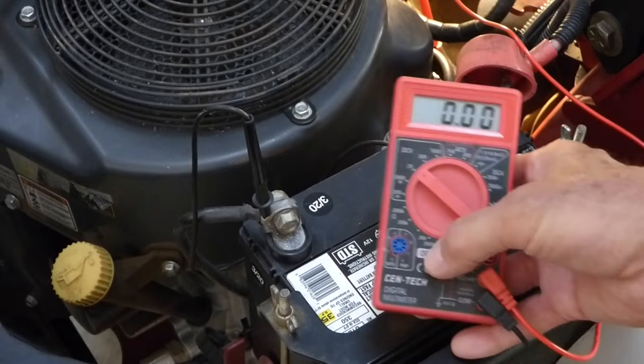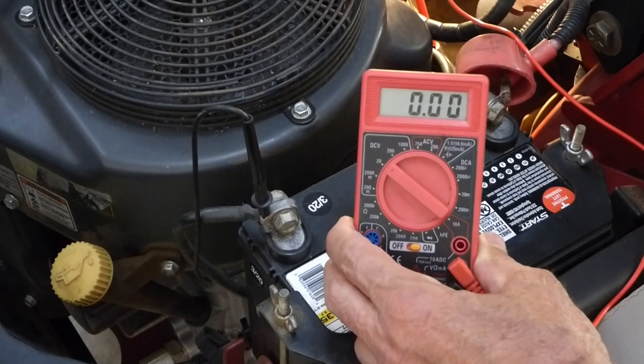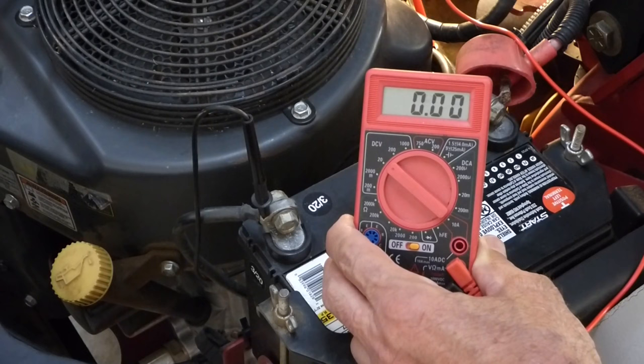Now let's check the wire. I've got everything hooked up. Of course it's going to read zero because I have not turned the ignition key on yet. I'm going to turn it on now. The key is on and I still have zero, which tells me I've got a problem somewhere in that wire between the end of that wire connector, going through the ignition switch, and ultimately to the battery.